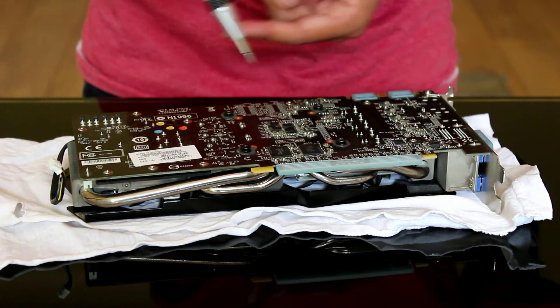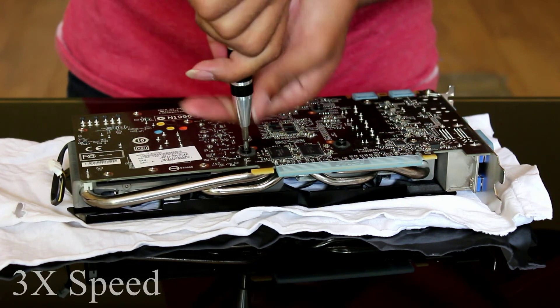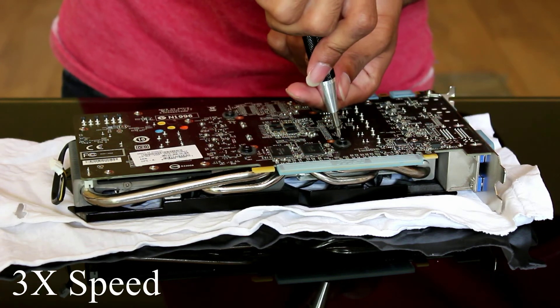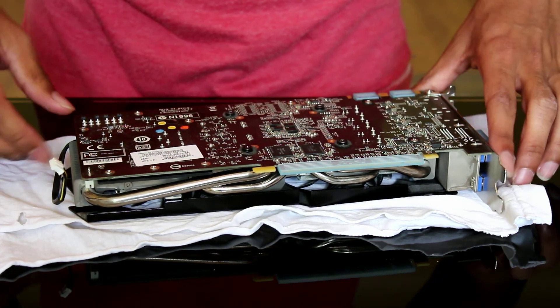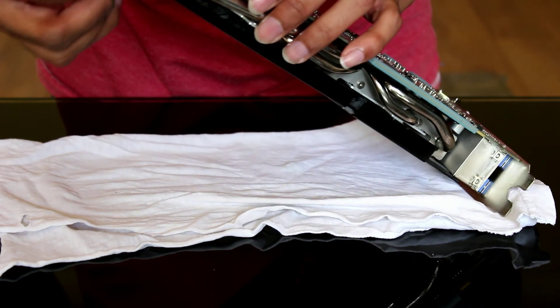Now that all the screws are threaded, go back over in a cross pattern but this time tighten them fully. And be sure to plug in your fans — because that would be bad if you didn't.